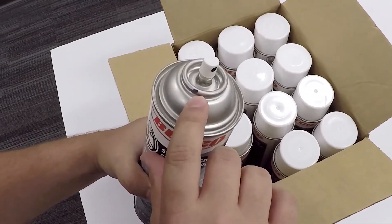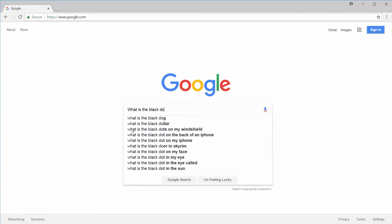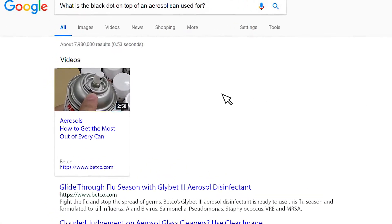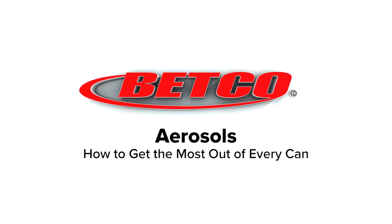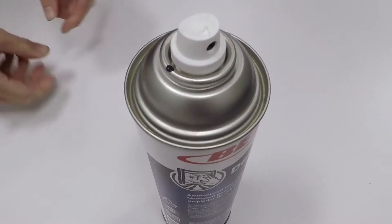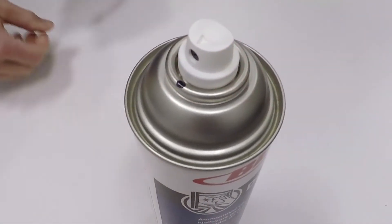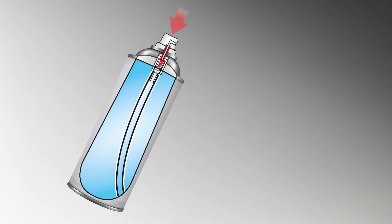Did you know that there is a dot on the top rim of every aerosol can? The purpose is to help get all of the liquid out of the can. This mark is a guide to orient the spray nozzle opening in the direction you are spraying product.